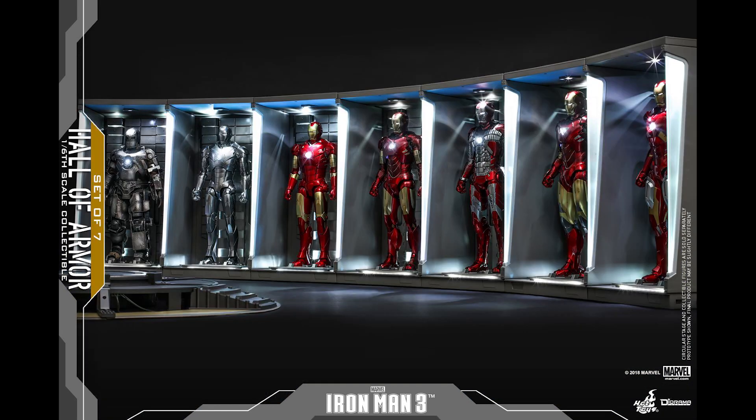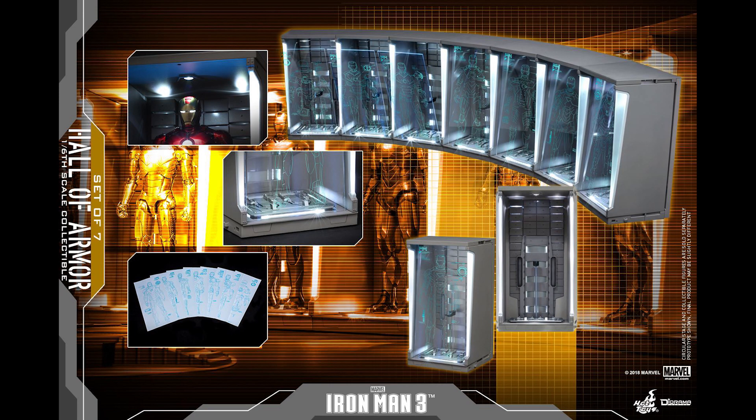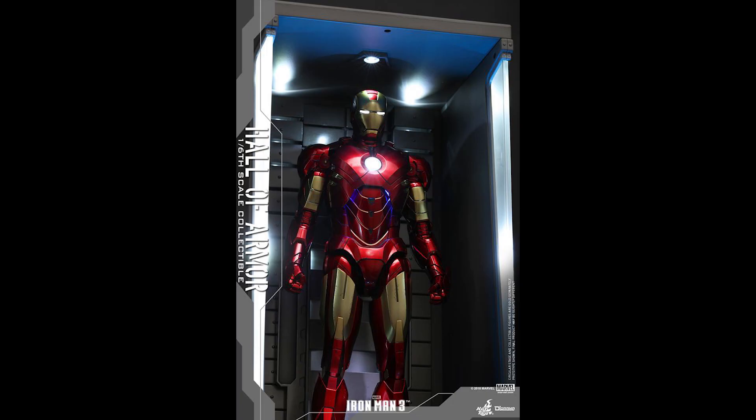Especially now you can put the die cast Iron Man figures in there. Whether it's the set of four or set of seven, it looks phenomenal — especially if you have the room for it. Unfortunately I sold mine, but I was impressed back in the day and I'm sure I'll be even more impressed now with the die cast figures inside.